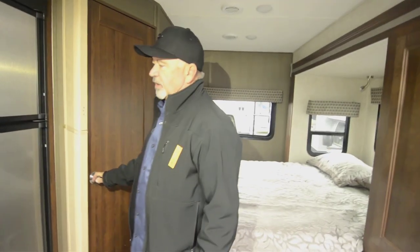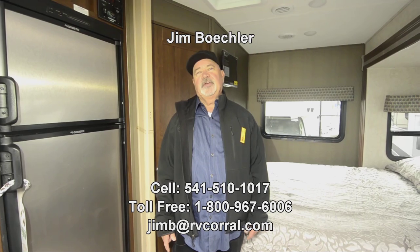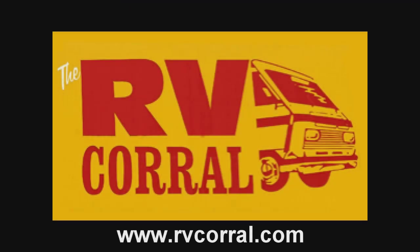Maybe you're thinking about a nice, more luxurious motorhome but you just don't really want something big. We're seeing a lot of people downsize — maybe they've been in the RV world for years with a 40-foot motorhome and they want to downsize but still want something to go out in. This would be a great opportunity for somebody downsizing. Feel free to give me a call — just ask for Jim at 541-510-1017. Thanks, I'll see you next time.